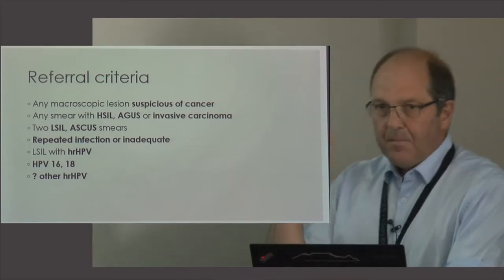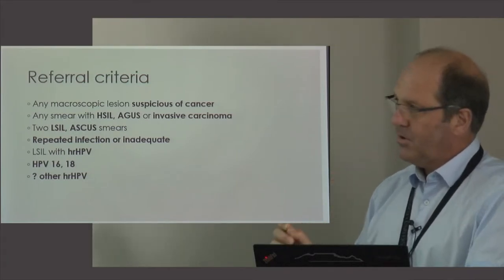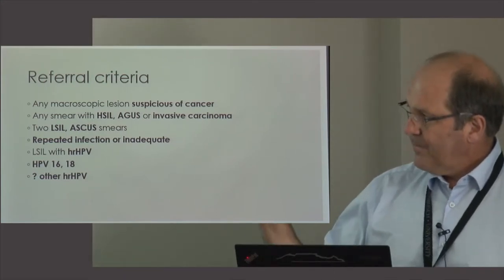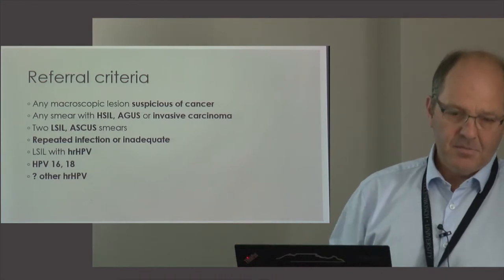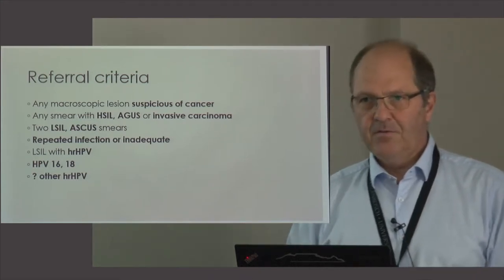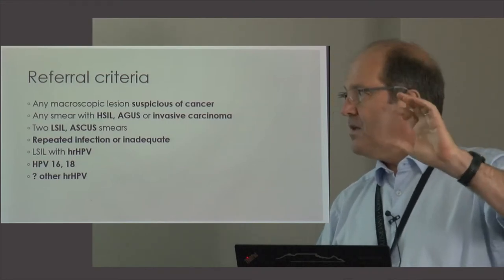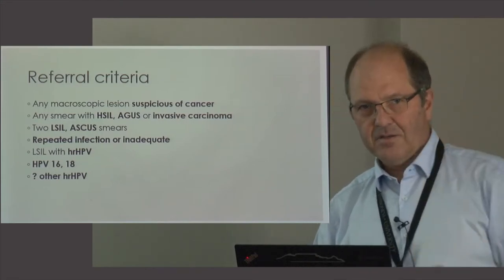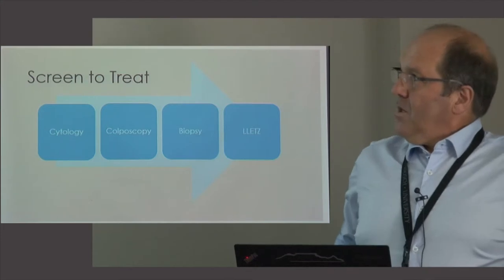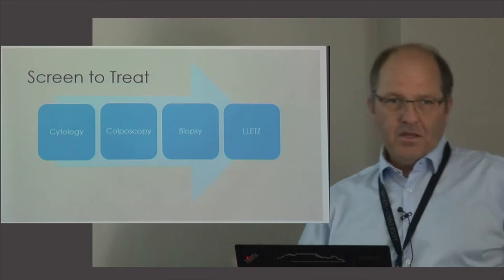For primary HPV screening, which we don't do yet in South Africa, the recommendation is that anybody with HPV type 16 or 18 should be referred immediately to colposcopy. The other high-risk HPV types — 31, 33, 45, and the rest — fall into a yellow-light category where many guidelines say you can repeat the test once, and if it's positive again they need to be referred.